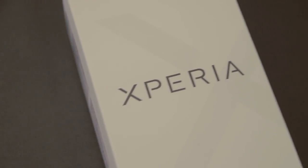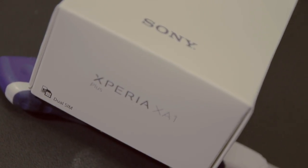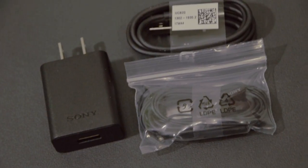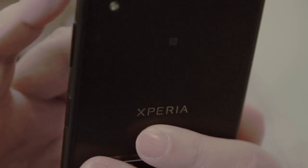Unboxing time! So this phone is a little bit heavy — it's 189 grams. The display size is 5.5 inch, 16 to 9 ratio, nothing special. It has a 3,430 mAh battery, and an octa-core CPU from MediaTek, the Helio P20.